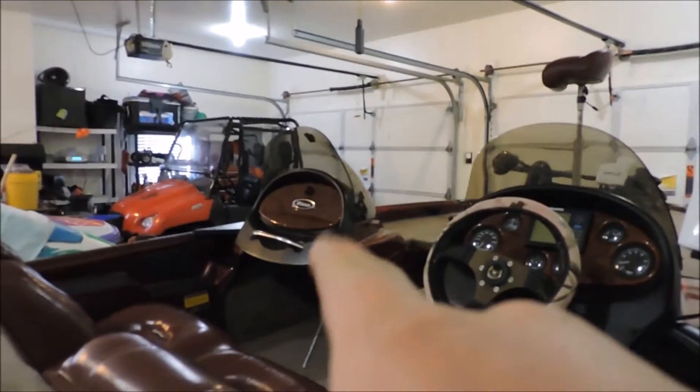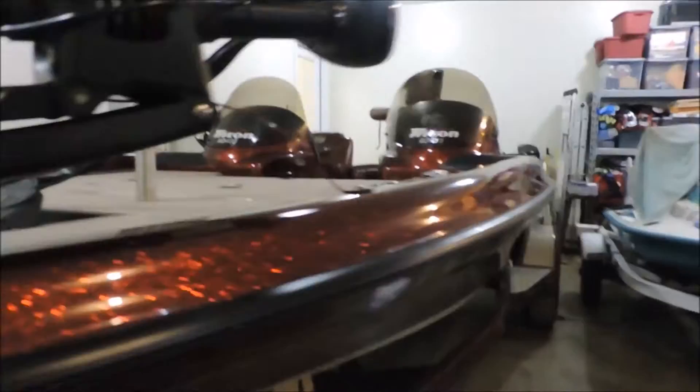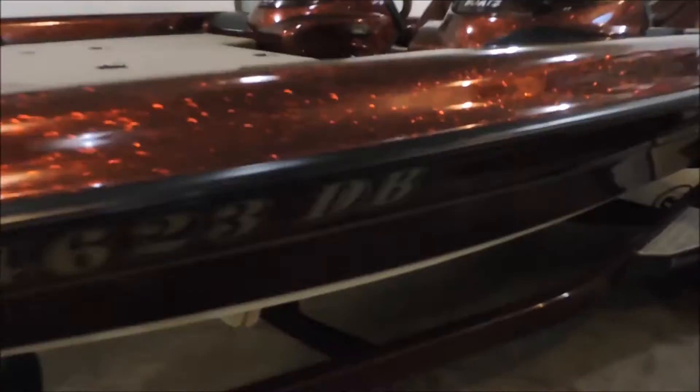It is a dual console, as you can see right there. Up front I have a swing-in tongue — if I didn't have it, the boat would definitely not fit in my garage. The tongue swings under instead of to the left or right, which is pretty cool. The trailer also has disc brakes, kind of like surge brakes, which is a pretty good advantage.